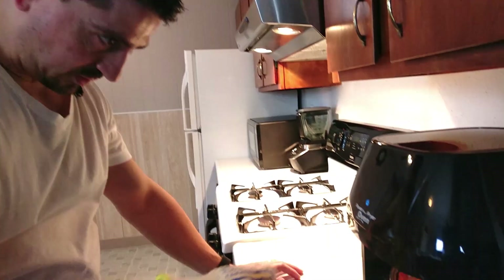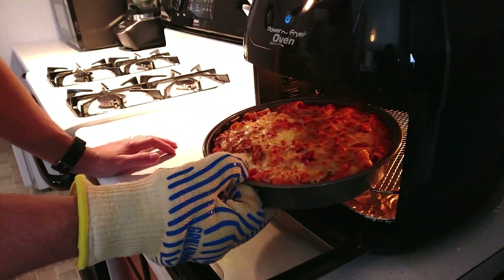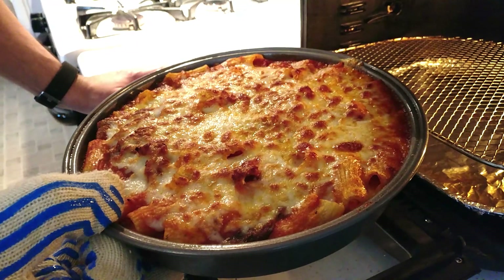It just finished. I did have to crank up the heat to about 400 degrees for five minutes just to get the nice brown tops. Let's take a look and see what it looks like. I'm going to pull the tray out — oh yeah, look at that! Doesn't that look awesome? I'm going to let this sit for about five to ten minutes so it's cool enough, and then I'll plate it up and we'll give it a taste.